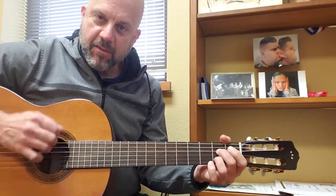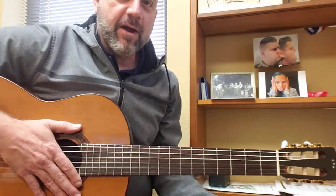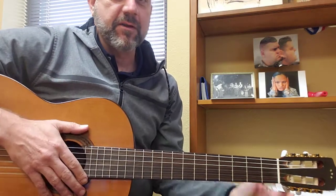That way it starts back up. You get the idea — hopefully that works out. If you have any questions, let me know.